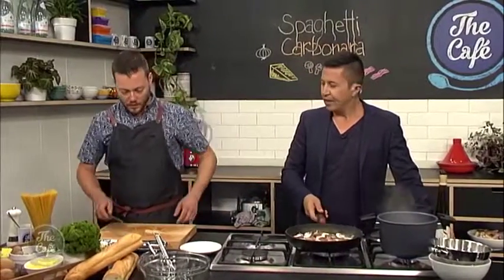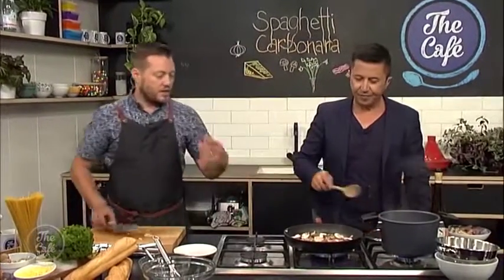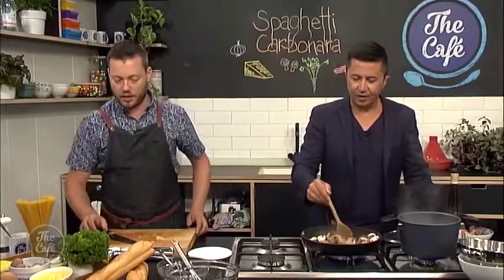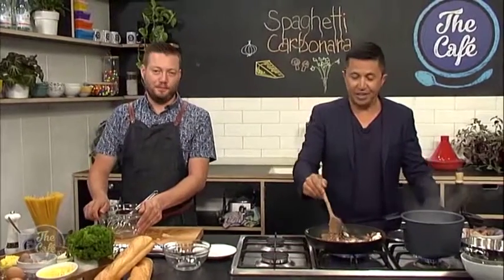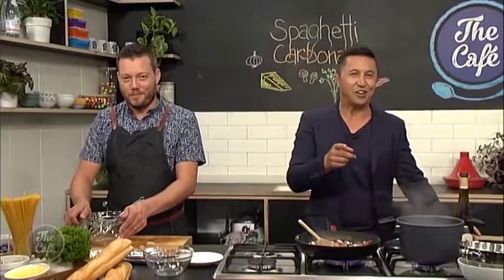And then you're going to put a little bit of garlic in there. You can put the garlic in there now, and just cook that around. Quite a high heat now, so just be careful you don't burn the garlic at this point. We'll take a break and we'll come back here very soon and see how you go with the second part of this recipe at thecafe.co.nz.